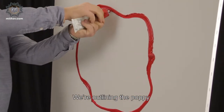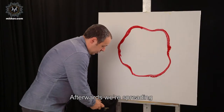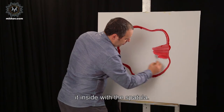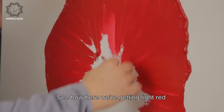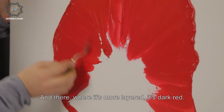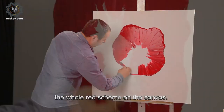We are outlining the poppy as we are applying more paint. Afterwards, we are spreading it inside with a spatula. See how here we are getting light red as we are rubbing the canvas, and there, where it's more layered, it's dark red. So only with this instrument you control and you create the whole red scheme on the canvas.